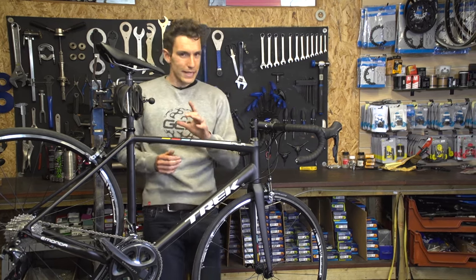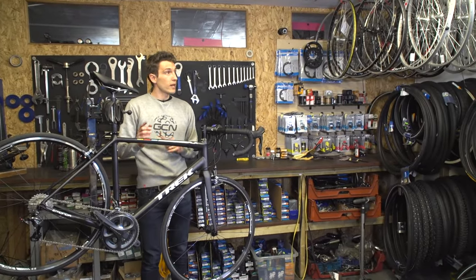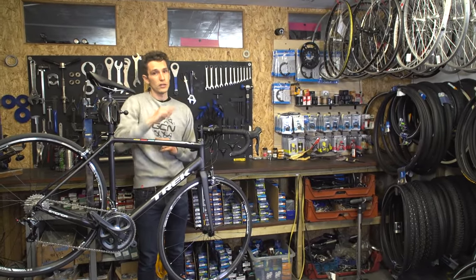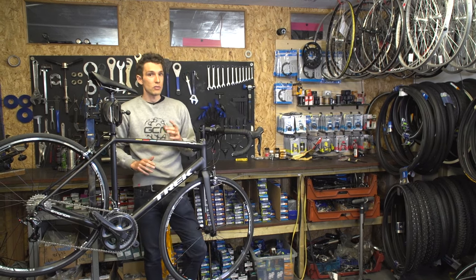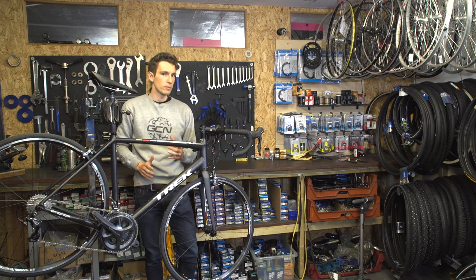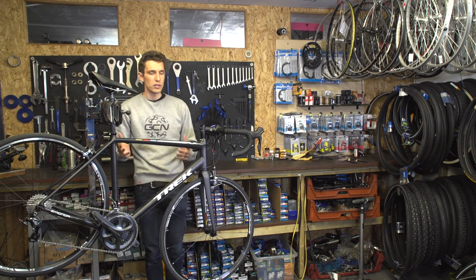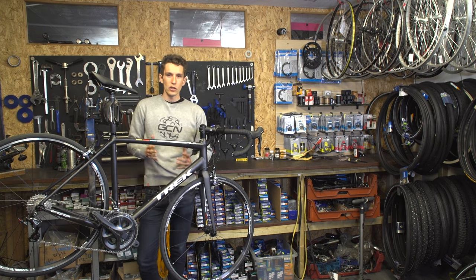If you want to see our carbon fibre video, you can click straight through to it just up there. Or to see behind the scenes at the SRAM factory, where we got to see not only aluminium being machined but also carbon being laid up, click just down there. Otherwise, make sure you subscribe to GCN by clicking on the globe.